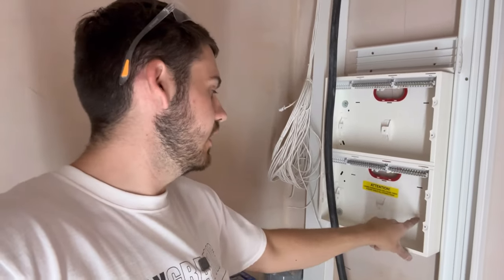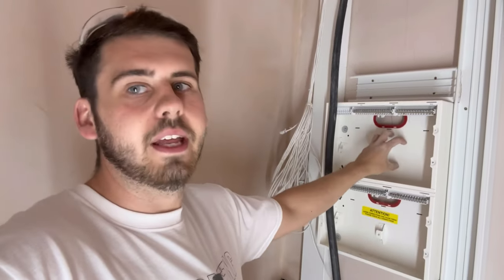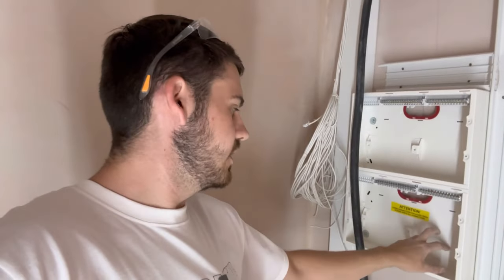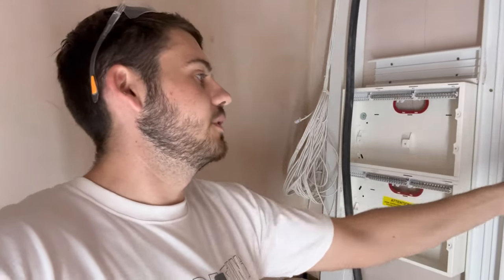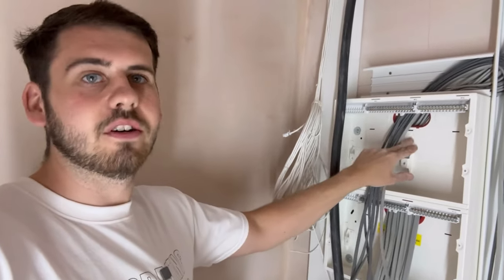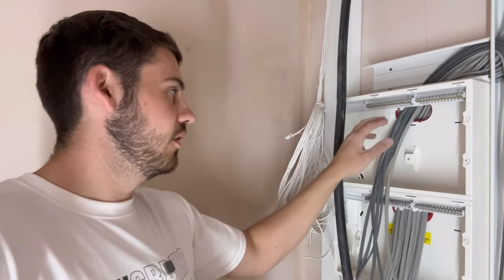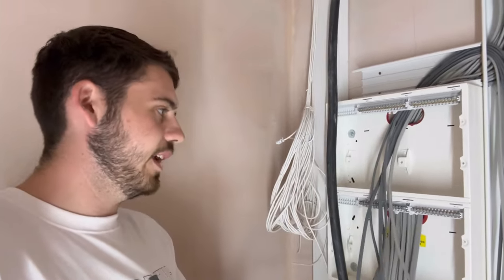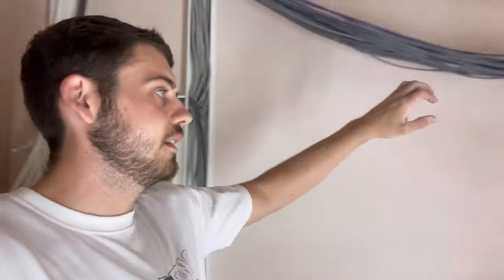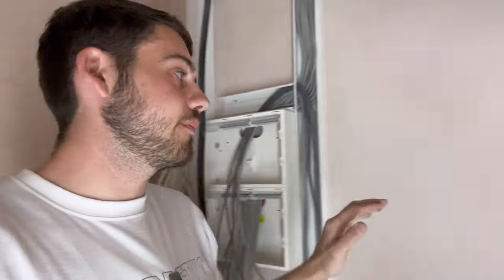The main switch is going to end up at the bottom, so we're going to have the bigger loads starting down here working our way up. We'll end with the Rako stuff and lighting at the top, kitchen stuff and all the power at the bottom. Starting the cables into the board now - all the lighting in, two more cables for the heating to go in after, and all the power cables at the bottom finally got in.